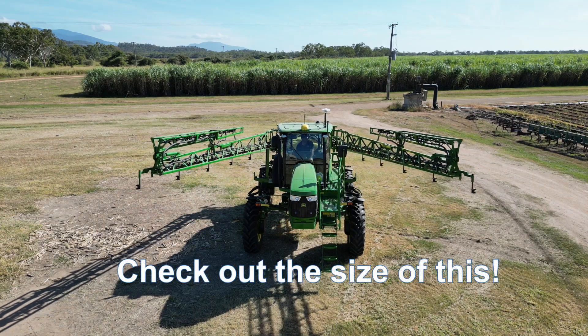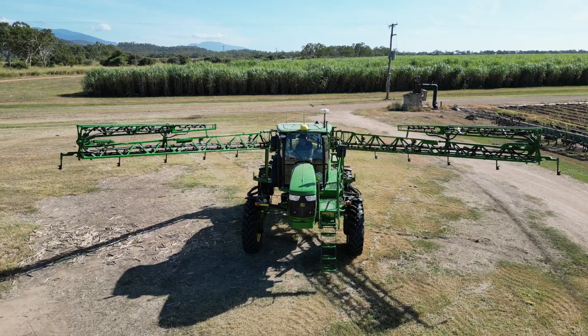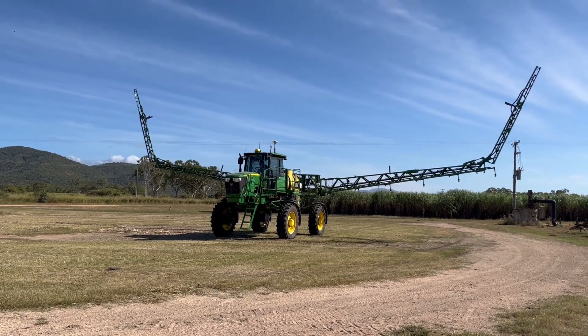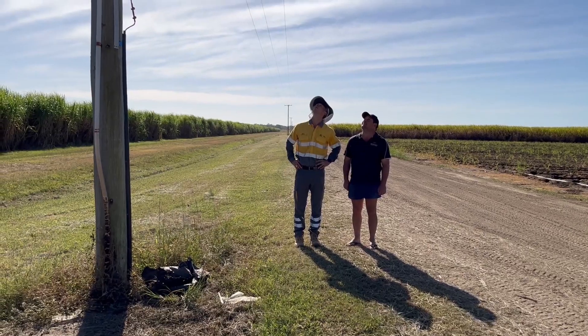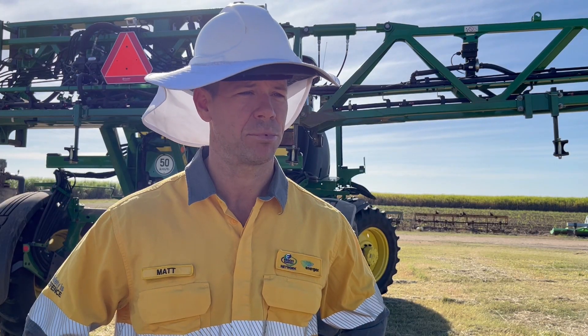As farms get bigger, machinery is getting bigger. As we get bigger, we're coming closer and closer to overhead power lines when working on farms. So farmers need to be aware, they need to take precautions.